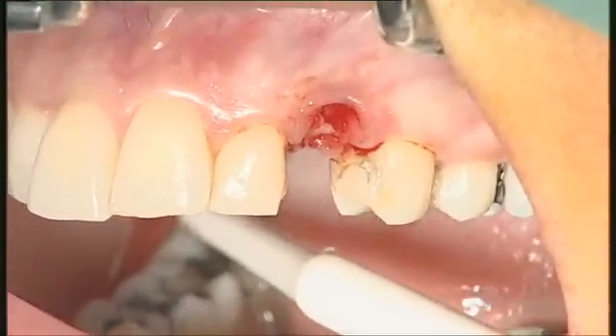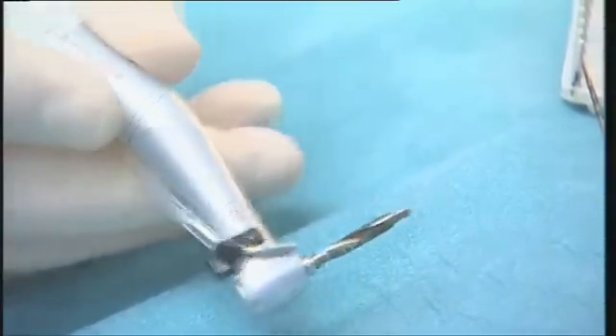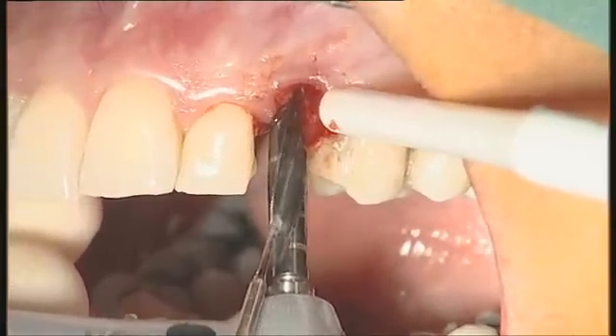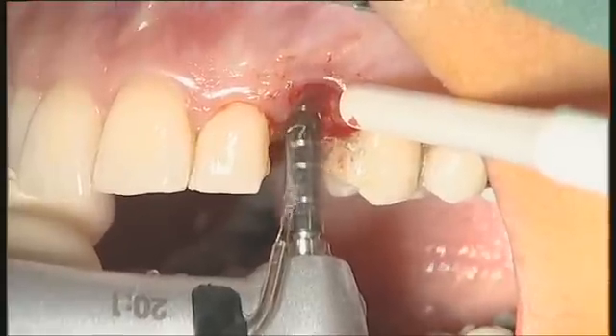Now I will go for a third thread because the bone is quite dense — 2.8 to 3.2. I do not like putting too much torque on my implants. I'm not keen on compressing the bone.